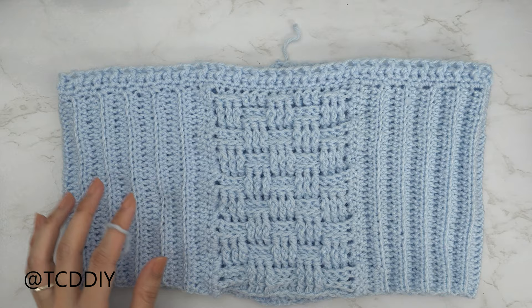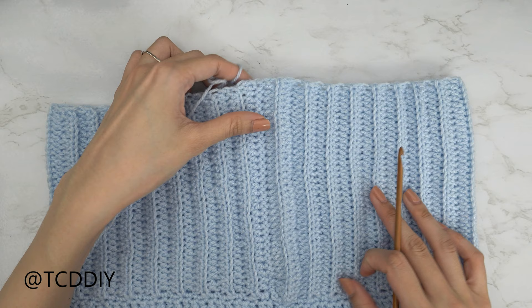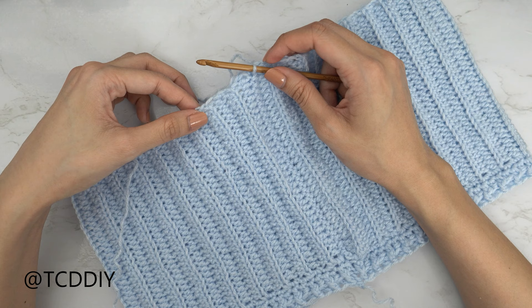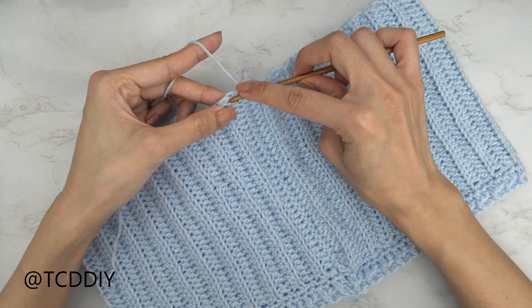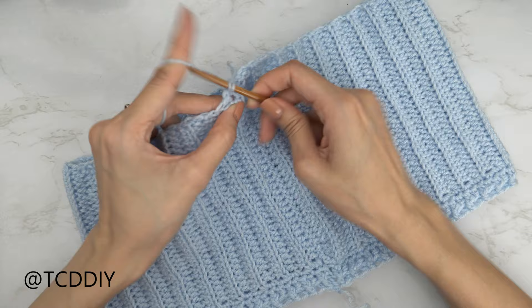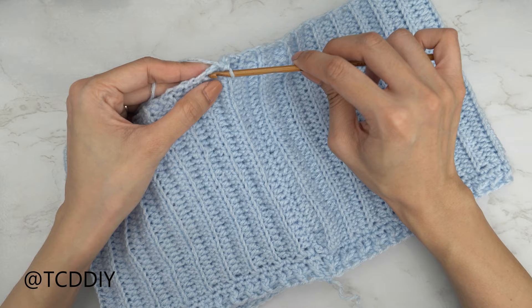Now we're going to get started on the bottom band. Insert your hook into any one of our side rows along the bottom, pull your yarn through, and just like the top band we're going to single crochet along the edge, alternating between one and two single crochets into every side half double crochet row. Insert into the first side half double with just one single crochet, then into the next side half double with one and then two. Keep doing this all the way around, slip stitch into that chain one space.